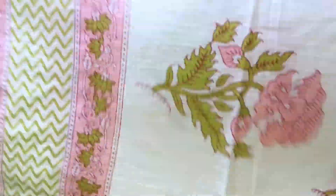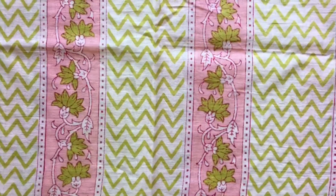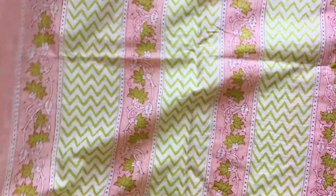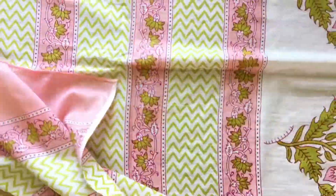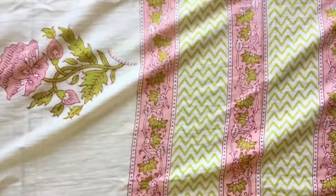This is a pure cotton dupatta from Ajio. I have seen a similar pattern dupatta set on Meesho and thought to pair it with that one. If you like this dupatta and want to know about the dupatta set too, comment below so I can upload a dupatta set review, and I'll add the link to buy the set in the description below. Thank you for watching — subscribe for more such videos!